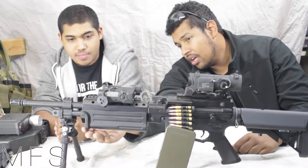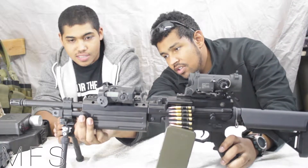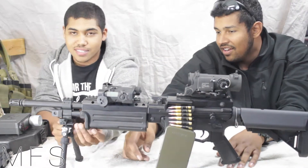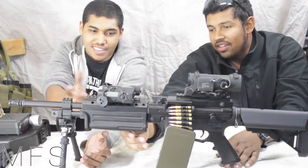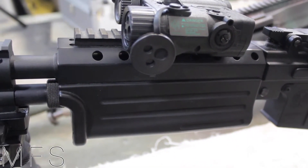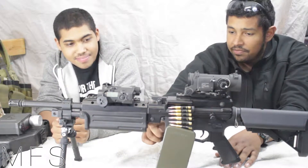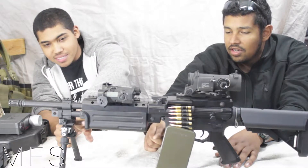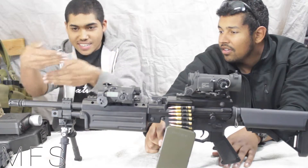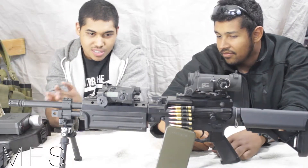Moving past this, to get the handguard off here you just twist. You unscrew this little thing and it backs off and then you can take the handguard out. The handguard doesn't feel very good to me — it feels kind of cheap. You can see the seams, the mold line or the seam line, because it's actually a two-piece thing. We opened it up earlier and it interconnects, like a puzzle type thing. It's two pieces — it's not injection molded as a single piece.